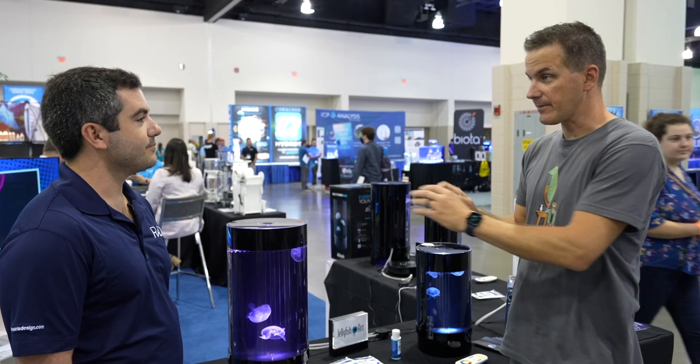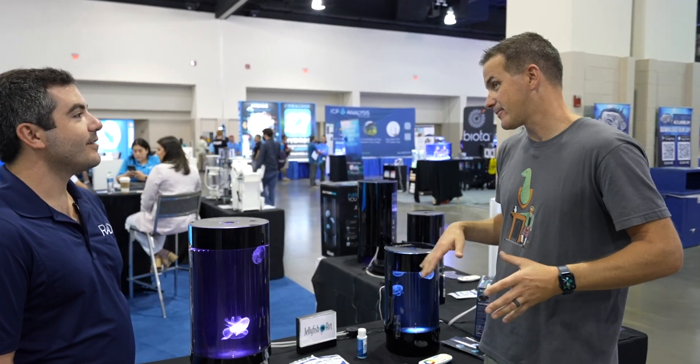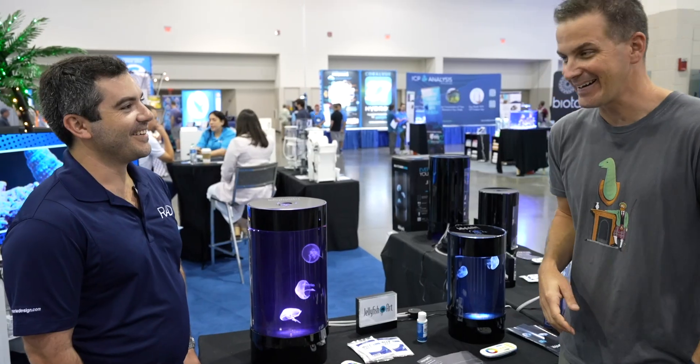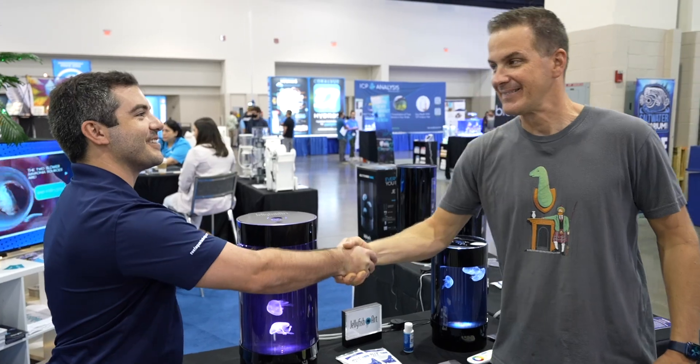The tanks are available in black or white to match your space. The host concludes that the setup looks super simple and thinks his kids would love it. Joe notes that dentists and doctors are also fans. The host thanks Joe and wraps up the interview.